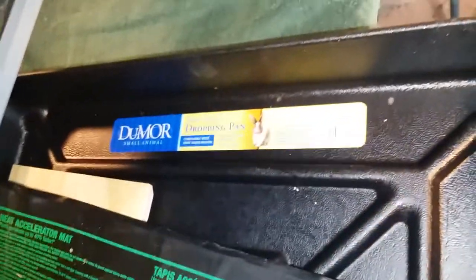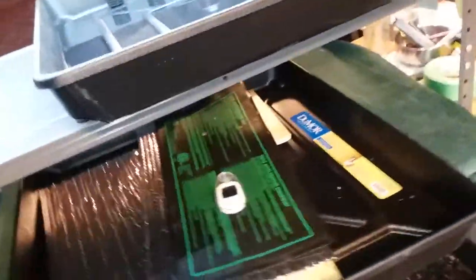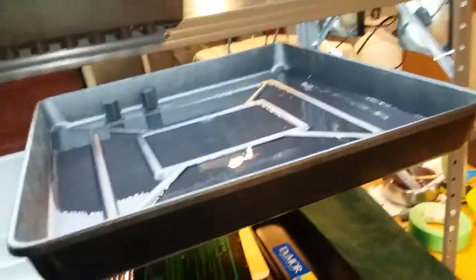It's actually a dropping pan — a rabbit dropping pan intended to be under a rabbit tray. There we go, that's what it is. I've got a flood and drain tray going.